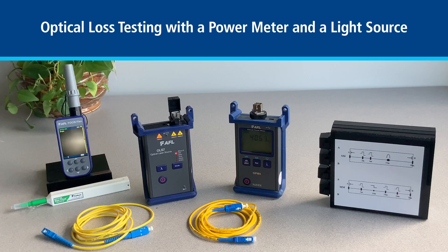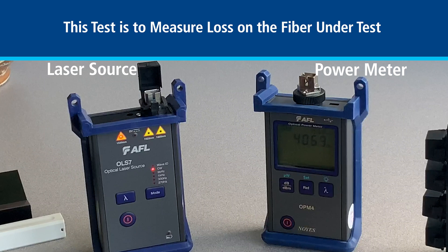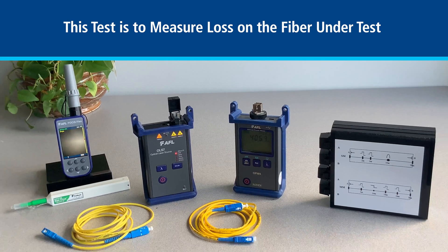Hello, this is a demonstration on how to perform basic optical loss testing using just a power meter and a light source. This test is done to determine the amount of loss on the fiber under test by launching light from a source at one end of the fiber and measuring the loss on the other end with a power meter.